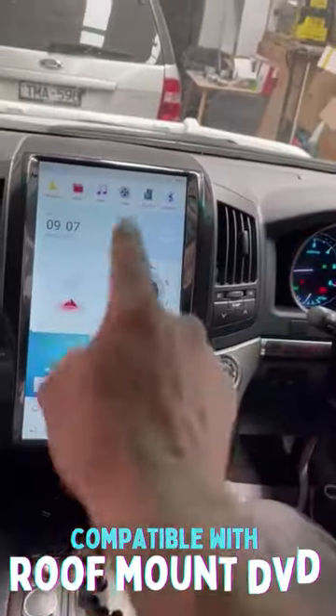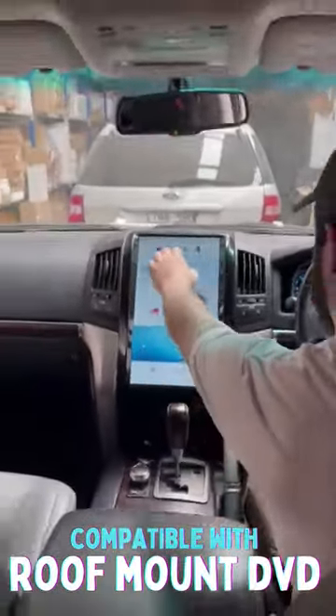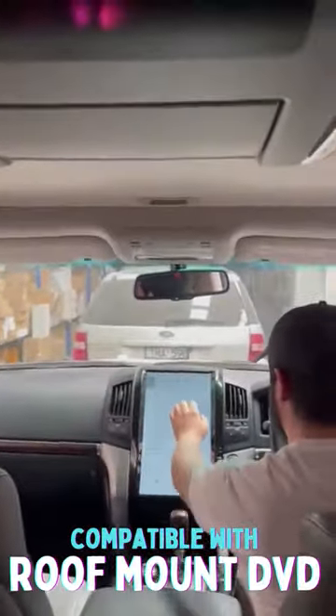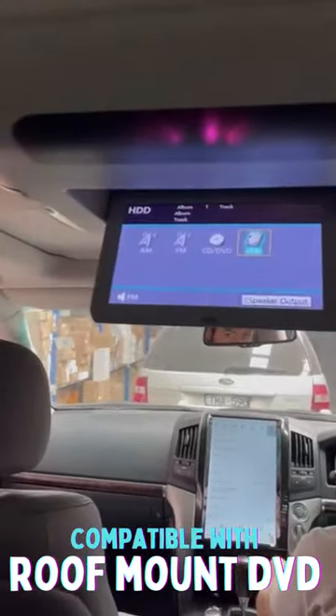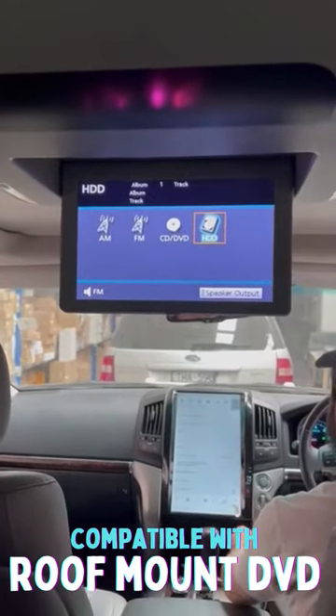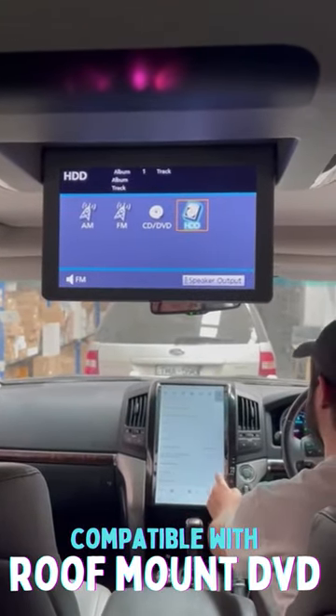Now we've got the console drop-down off the roof-mounted DVD. That's the factory DVD player and it's controlled from the front.